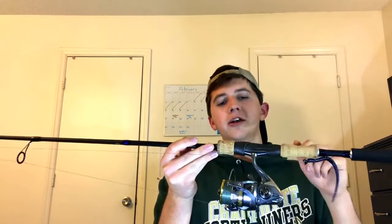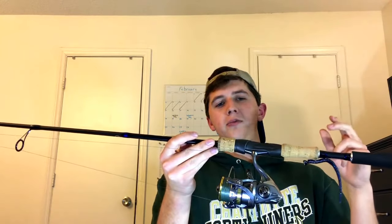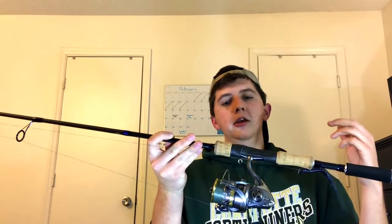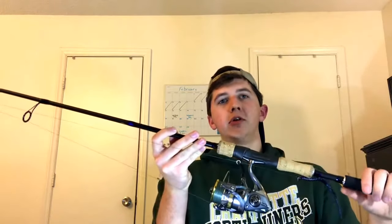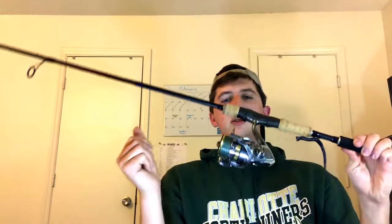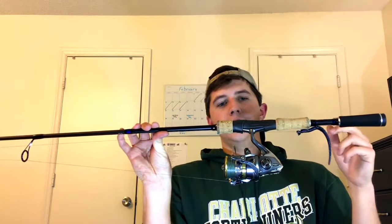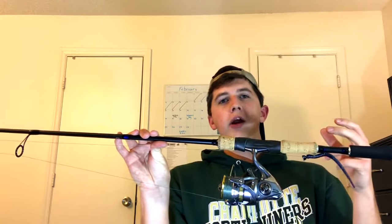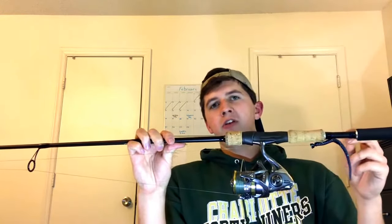The reel has some pretty awesome features. First is the Hagane gear — Shimano's cold forged aluminum — which supposedly makes it more durable and feel really good throughout the usable life of the reel. The other big feature is the Core Protect coating on the outside. What Core Protect does is repel water and keep it from getting inside the reel, where it could corrode the bearings or any of the moving parts.